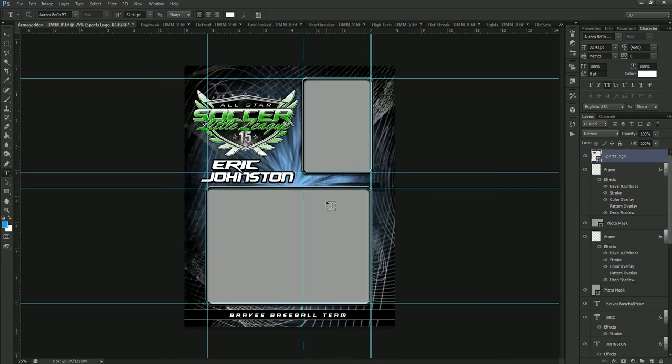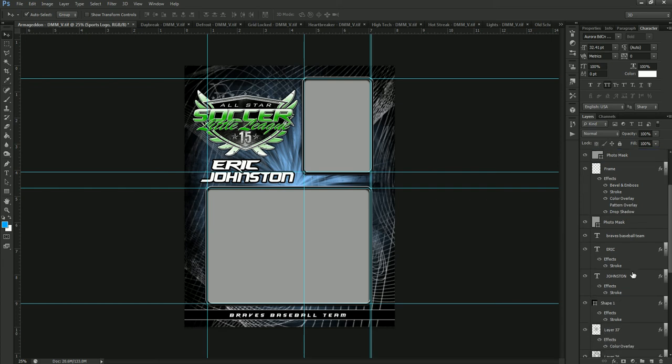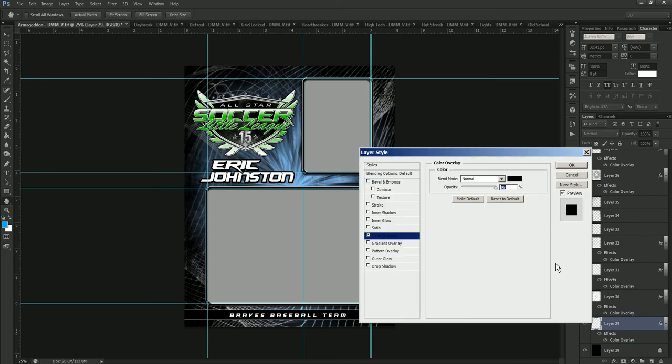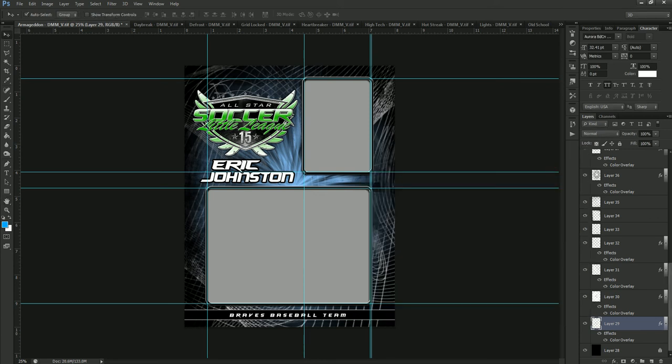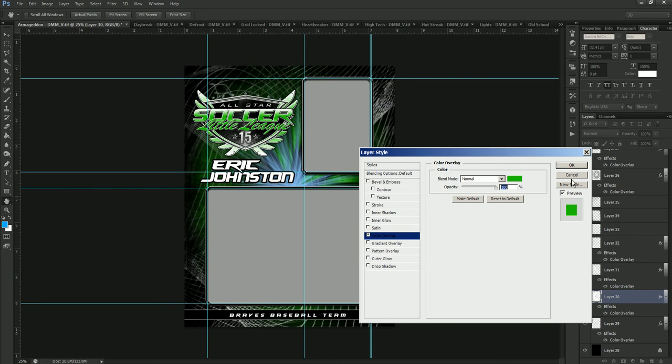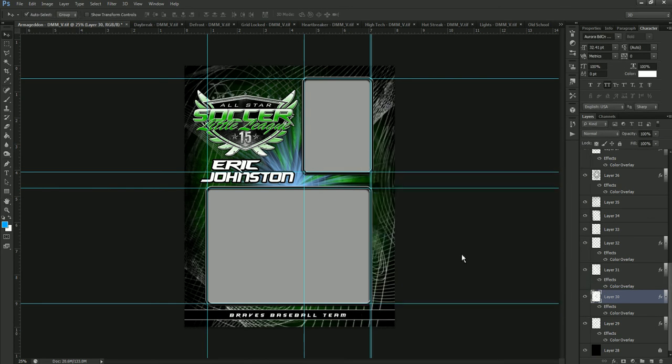Now we can see it's switched over to Soccer, so we're going to change the colors of the rest of the template. I always start from the bottom and I'm looking for three things: shapes, color overlays, or adjustment layers. In Volume 7, most of this is going to be color overlays. If we see one, we double-click on it — if it's black, we leave it alone because we're only looking for the blue colors we're trying to change. So we double-click, see that it's blue, paste our green hex code, and it starts changing that element.